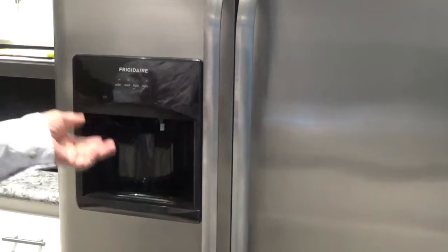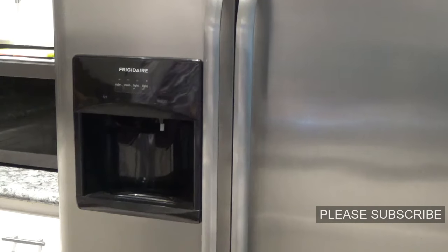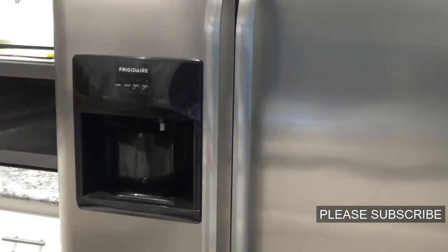And I said, well, what am I going to do with all the food in the freezer until then? Unless you've got a big freezer sitting around somewhere else in the house, that's not going to work. And so, the next thing I did...